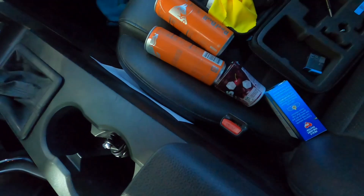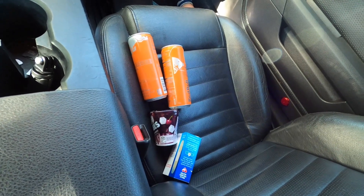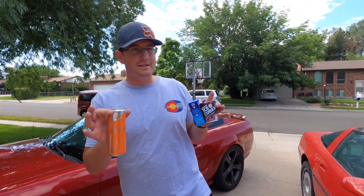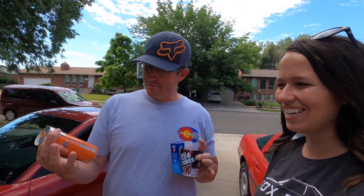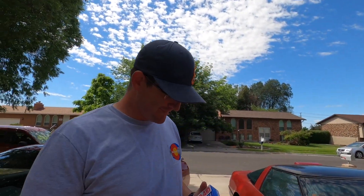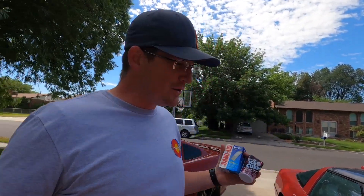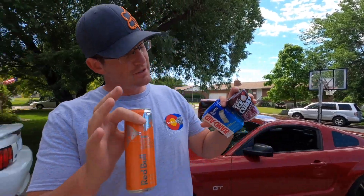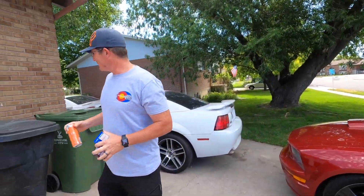Alright guys, got the goods - got the Corvette rebuild kit right there. So we'll head over to Britain's house. I brought you the Corvette fix kit: Red Bulls, bubble gum, and some band-aids. I think he's burning my car right now. As you guys know, I'm a huge Ford guy. I don't know what Britain was thinking on the Corvette, but we're just here to check it out and make fun of her just a little bit.